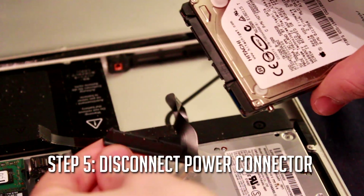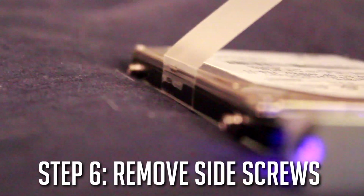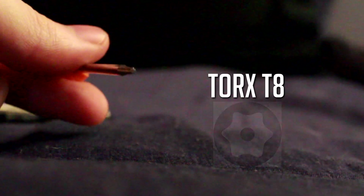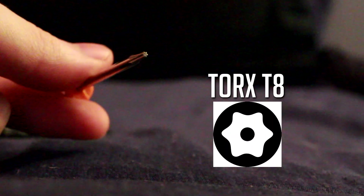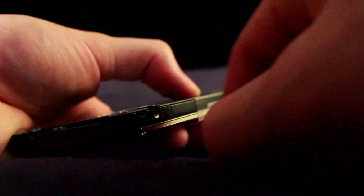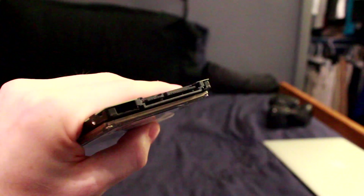Once you do that, you will finally have the hard drive released. But if you notice, there are these little metal pegs on your hard drive that won't actually allow it to fit in the enclosure. So you're going to need a Torx T8 screwdriver — I'll put a link to that in the description below — to remove those four pegs on the side so it can easily fit in.